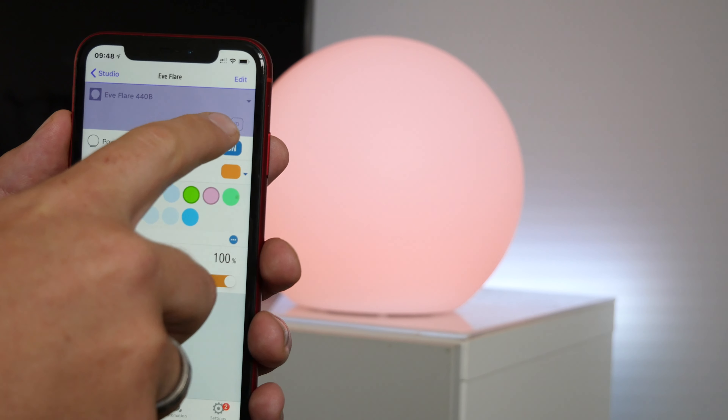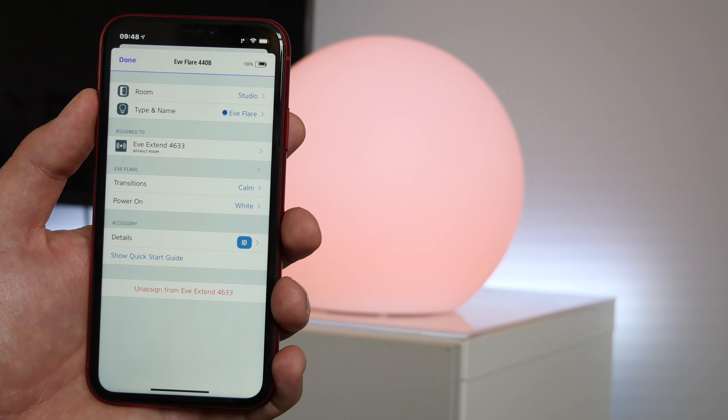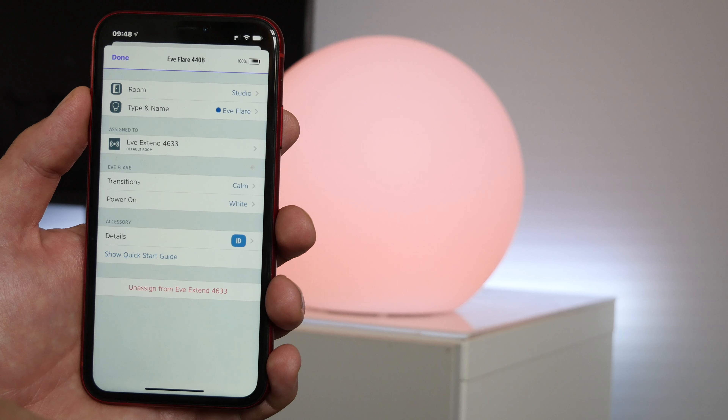You can also check the battery level within the settings, change the icon, and adjust several other settings. If you've got an Eve Extend, you can add it within the settings app to improve the range of this device.